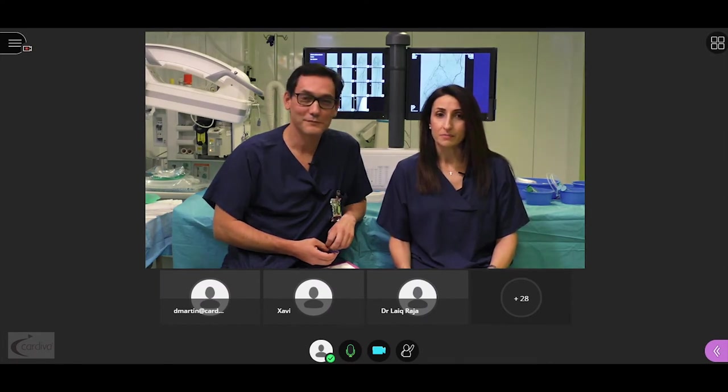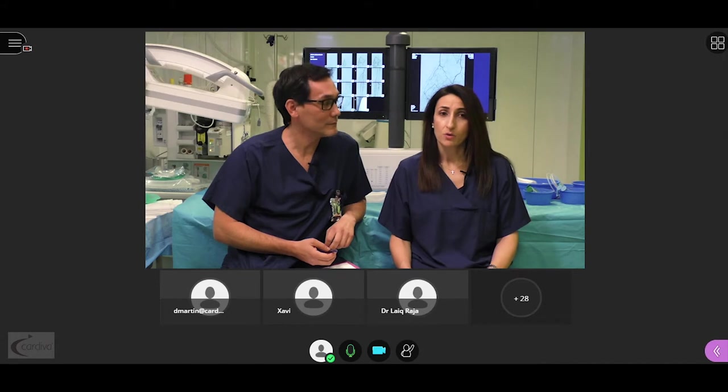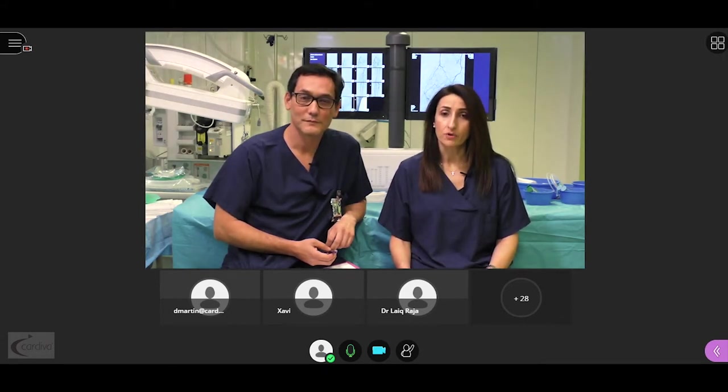Good evening, ladies and gentlemen, from the vascular department of Hospital Le Cruces in Spain. We would like to give you a very warm welcome to our live webinar regarding percutaneous venous arterialization.